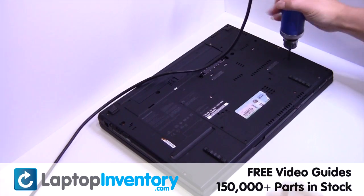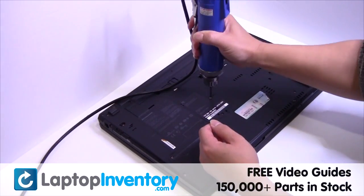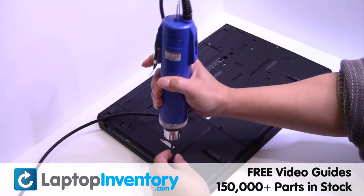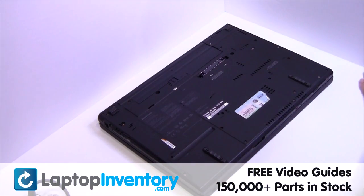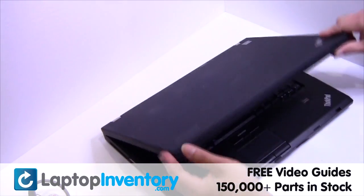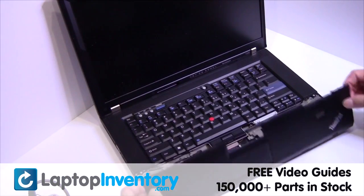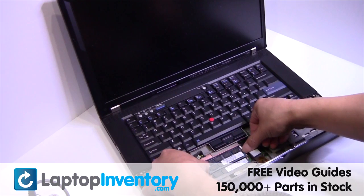Remove the screws. Turn the laptop over and open it up. Remove the palm rest. Remove the memory.